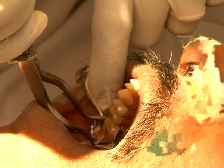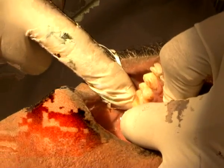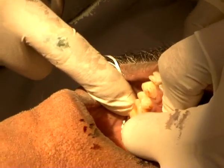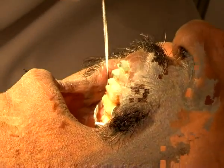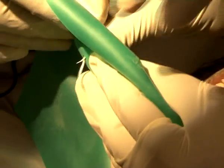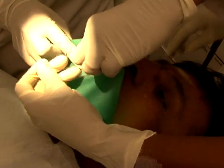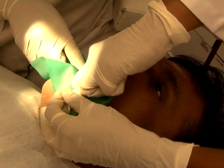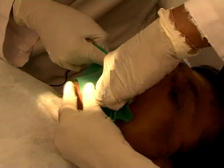Now we are going to place the clamp on the molar. It is a little bit tight. We make sure that the clamp is well secured and has all four points of contact. We have the floss here for reasons of safety. We are going to slide the floss and take this out — just take a nice deep breath.